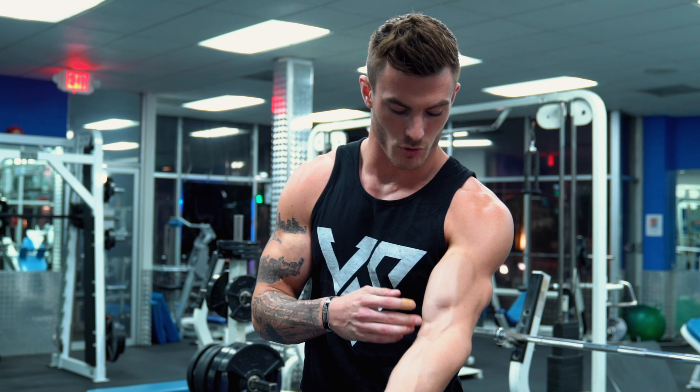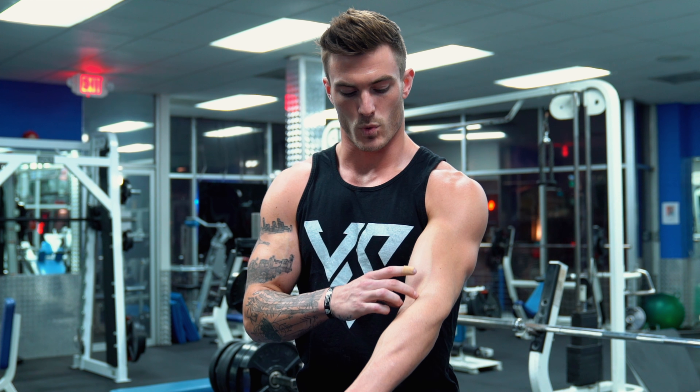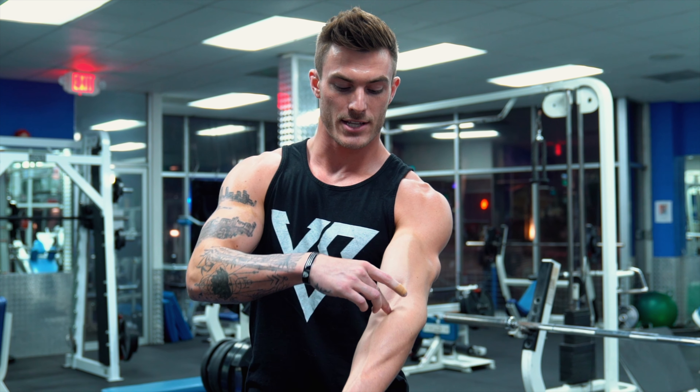How do you differentiate your training between working the long head and the short head? It comes down to the exercises I'm going to show you, but why do these exercises work one head better than the other? You have to understand the origination and insertion points of muscles — you work a muscle by shortening and lengthening it, putting a specific muscle into a biomechanically advantageous state and the other into a disadvantageous state. Both heads of the bicep insert into the ulna, one of your two forearm bones.